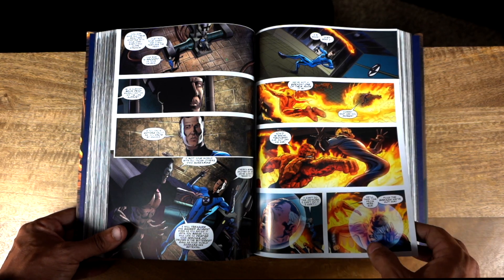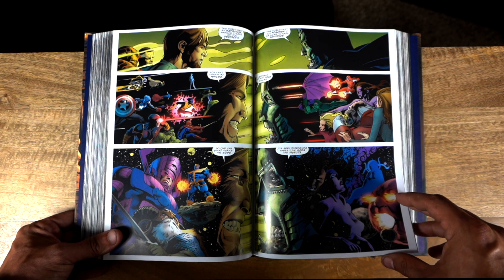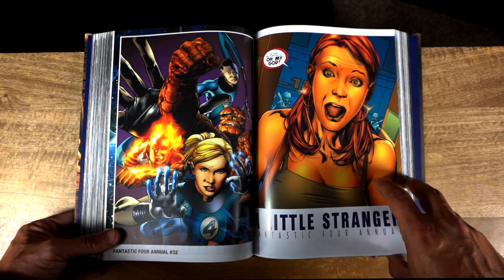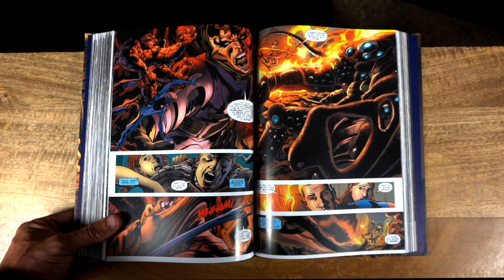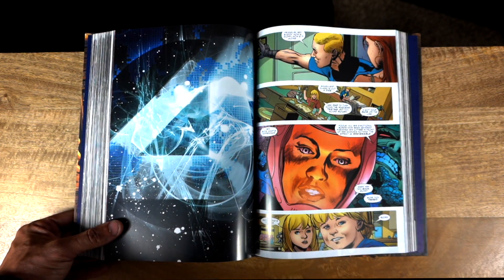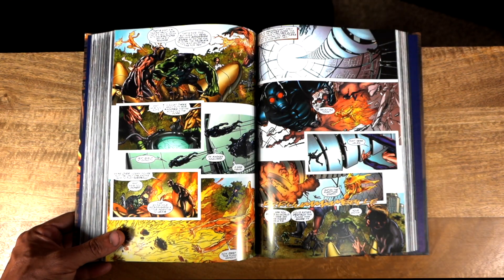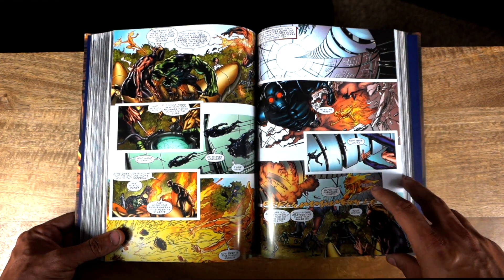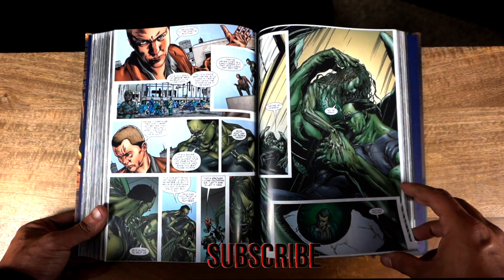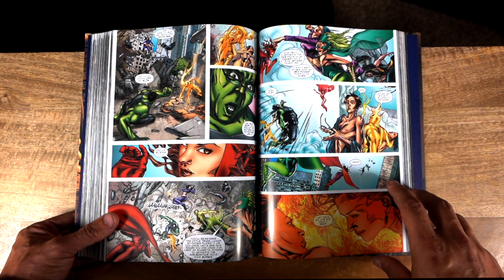That's not to say there's no Sue Storm or Reed Richards in this book — obviously they're still part of the Fantastic Four. But during my reading experience, the focus was much more on the Thing and Dr. Doom primarily, and then Johnny Storm second. That's kind of par for the course for a lot of Fantastic Four books — the Thing is most people's favorite character, and those that don't like the Thing tend to like the Human Torch, so that makes sense.